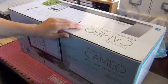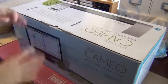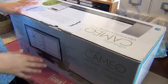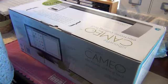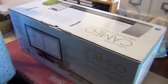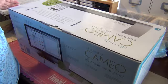Hey everybody, this is Maggie with Happy Scrapping Girl. Today I'm doing a video at a different angle because it was too big to fit the other way I record. Today is my birthday and I'm so excited and I got very spoiled by my family for my birthday this year.